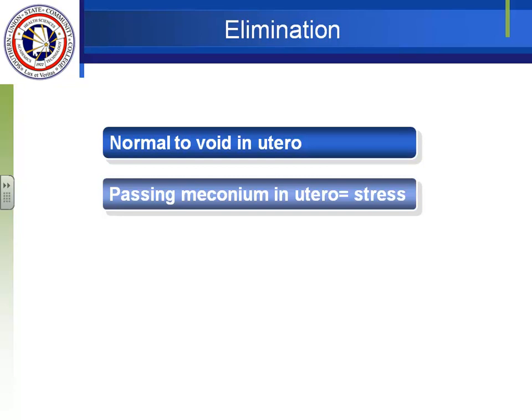A baby who doesn't swallow — because the brain is not functioning or because of an upper GI obstruction — will lead the mother to develop polyhydramnios. If the baby isn't peeing due to a kidney problem, the mother will have oligohydramnios. These are prenatal clues that something might be wrong. It is unusual for babies to pass meconium in utero — that means the baby is under stress. We worry about meconium aspiration. A baby can come out meconium-stained with a greenish tint to the skin, indicating distress for some time — the placenta wasn't working or he wasn't getting enough oxygen.